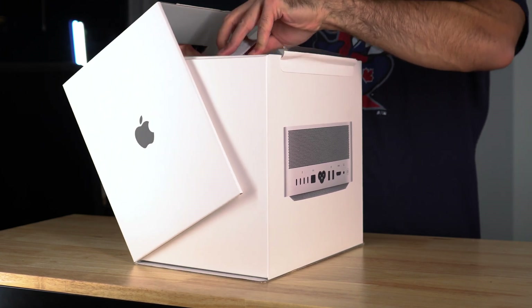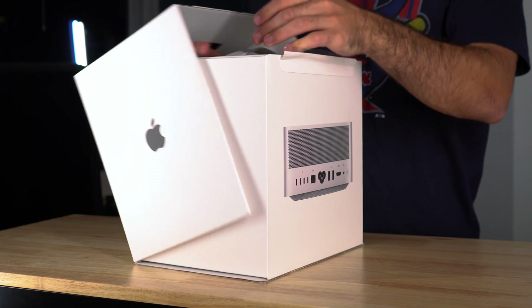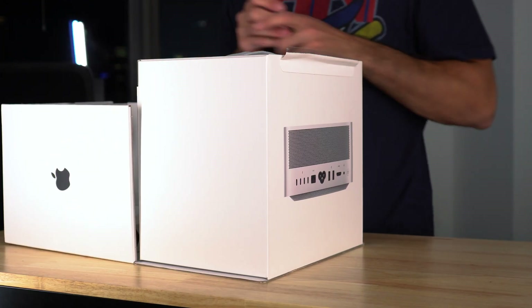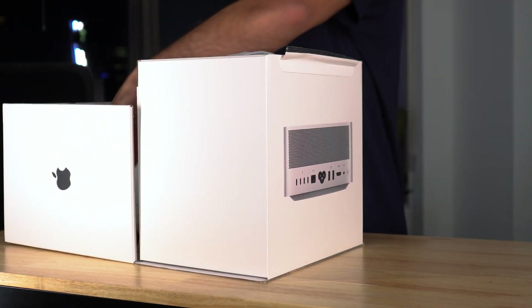The first thing I can note is the box has a really nice handle on it. When I was at the store, I was able to carry the Mac Studio out with this handle. I didn't really love that because I had to walk around downtown with a box that said Mac Studio on it. But it was convenient and I was able to carry it into an Uber fairly easily. The design of the box even as I'm opening it seems really good — it folds open pretty easily.